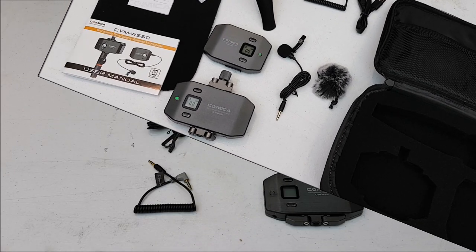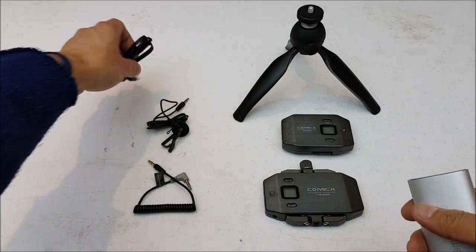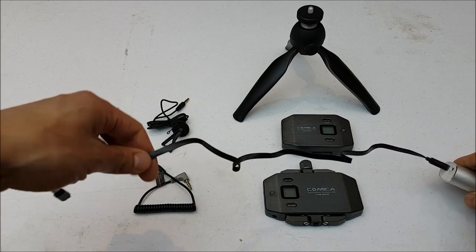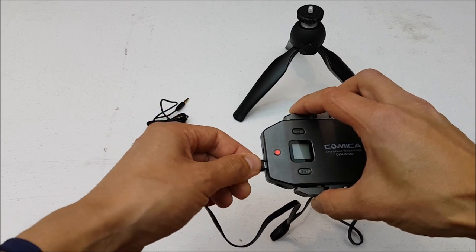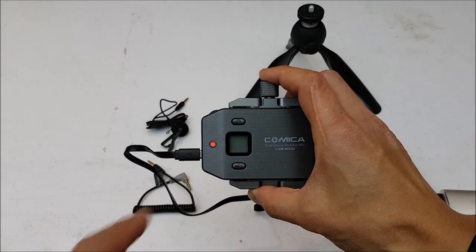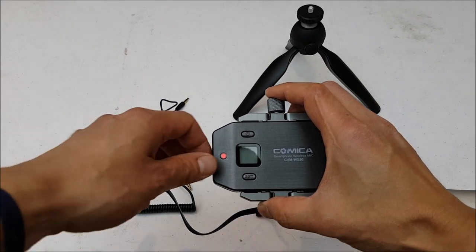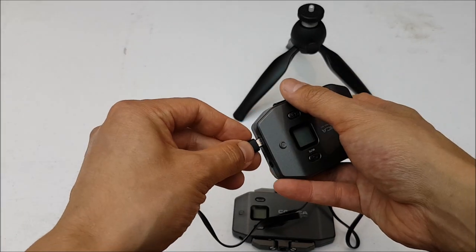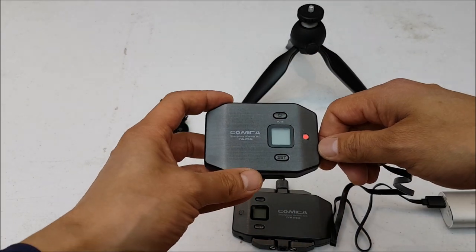We've got most of our components sitting out, so let's get set up. First you want to make sure both your transmitter and receiver are fully charged. Just plug in the supplied USB cable and the light goes orange; wait for it to turn green. I'll quickly verify both are operational - you can see the transmitter is charging. I've already charged them so they should have a reasonable charge to get going.